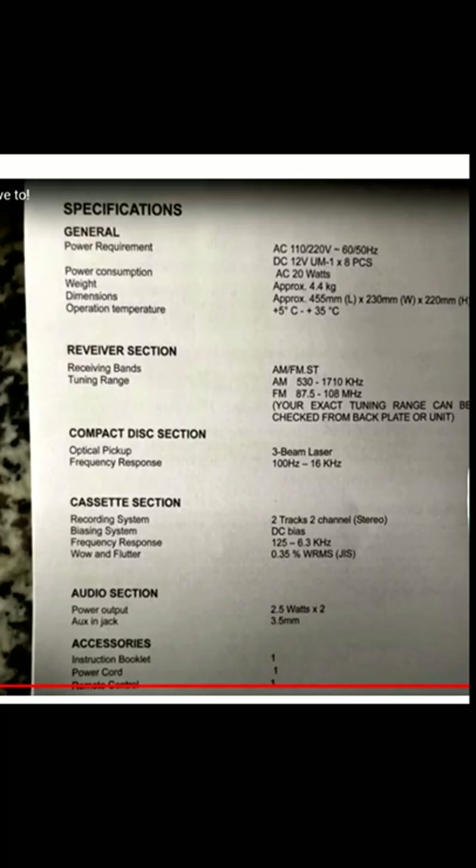New videos on the way, but I'll tell you a story about those when they come out. Let's have a quick look at this. This is a specification sheet from a new mini system, and it's got a cassette in it, and it is awful.